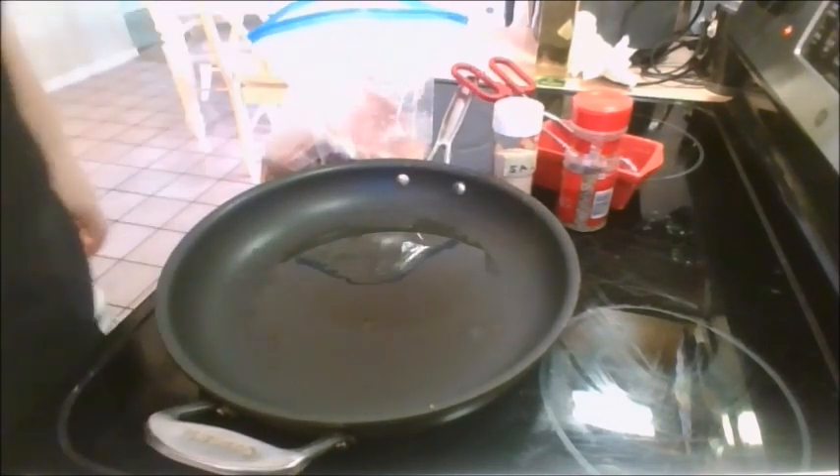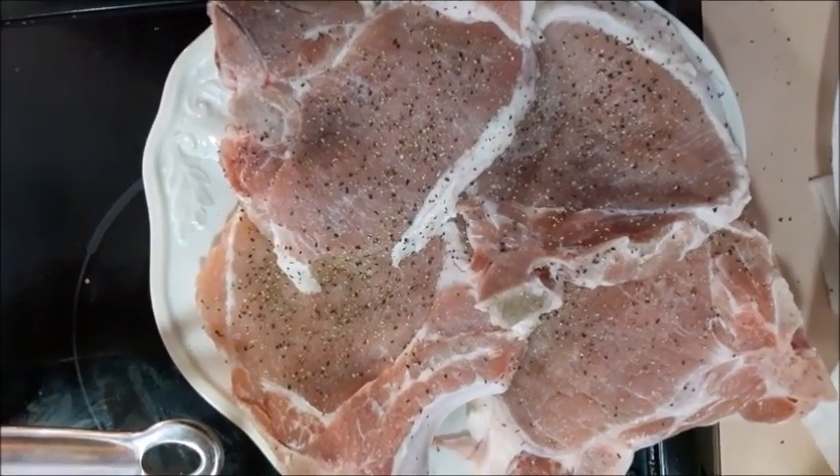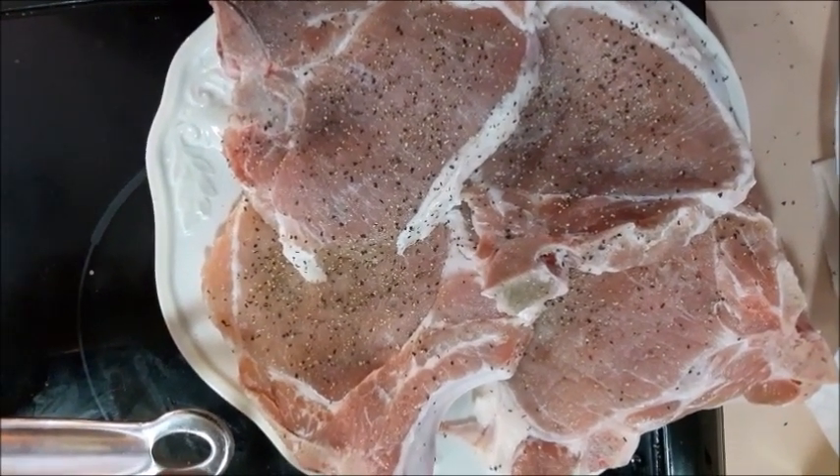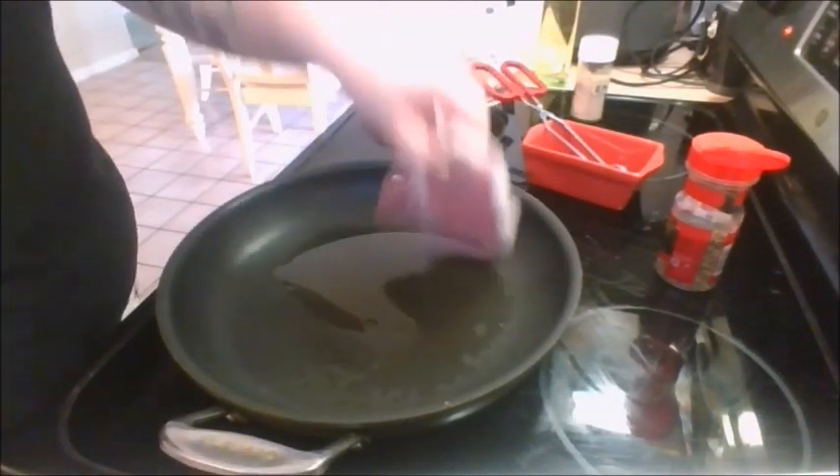These are the pork chops that we have let brine for an hour now. I'm trying to soak up as much of the brine as possible, leaving behind a nice dry pork chop to work with. After they are washed off, I give them a nice dusting of salt and pepper on each side, and into a decently high heated pan with oil they go.